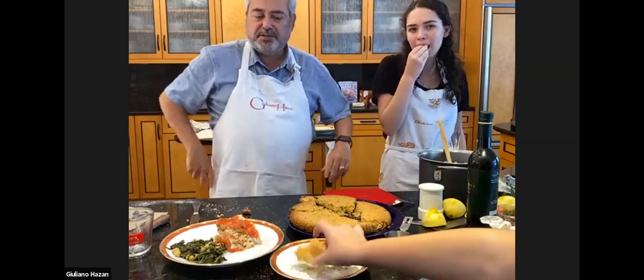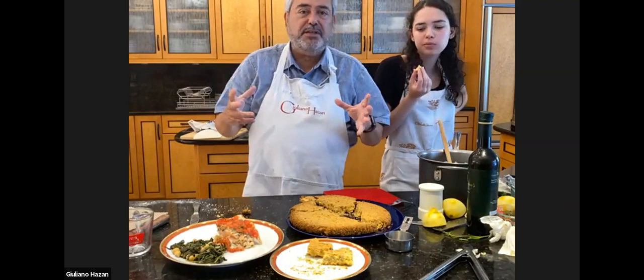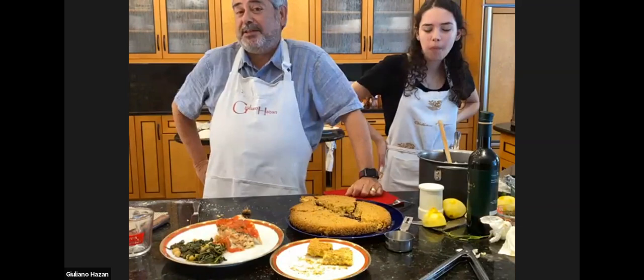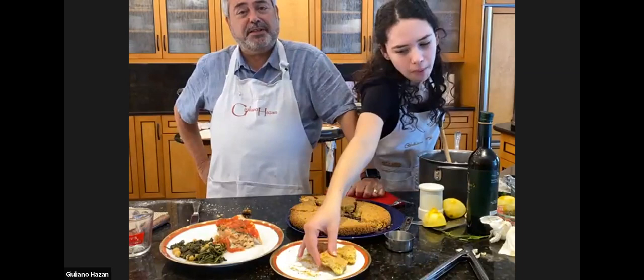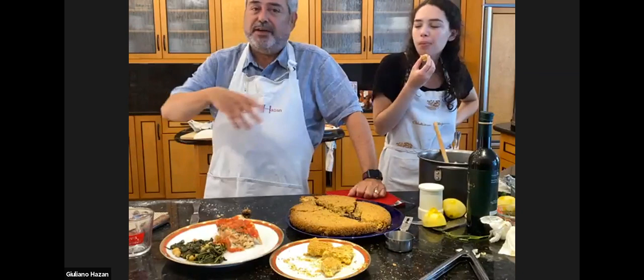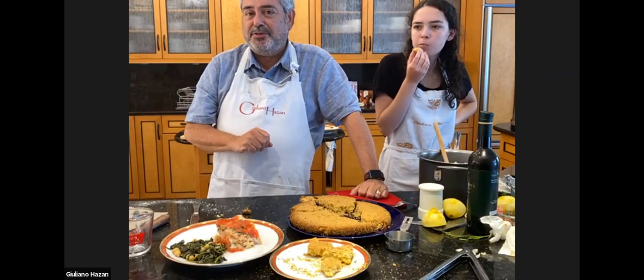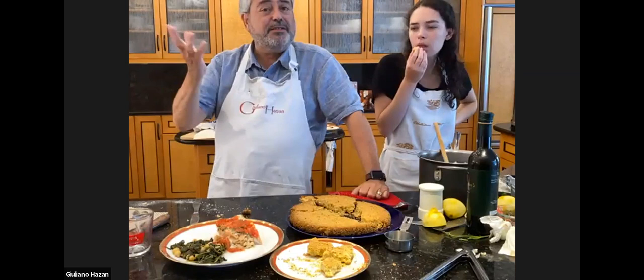Are there any other last minute questions before we sign off? Yes, people would like to know the size of the cake pan — that was a 10-inch, and you could do it even up to 12 inches. Well, thank you so much for joining us today with this class. I hope that you will enjoy making this meal — please let me know how it turns out. You can reach me through my website at GiulianoHazan.com. That's where you can find out about not just our olive oil, but other products available: my mother's famous tomato sauce, a fabulous rice from the Veneto, a red wine vinegar, and also all our cooking classes and courses in Italy. Thank you so much. Buon appetito.